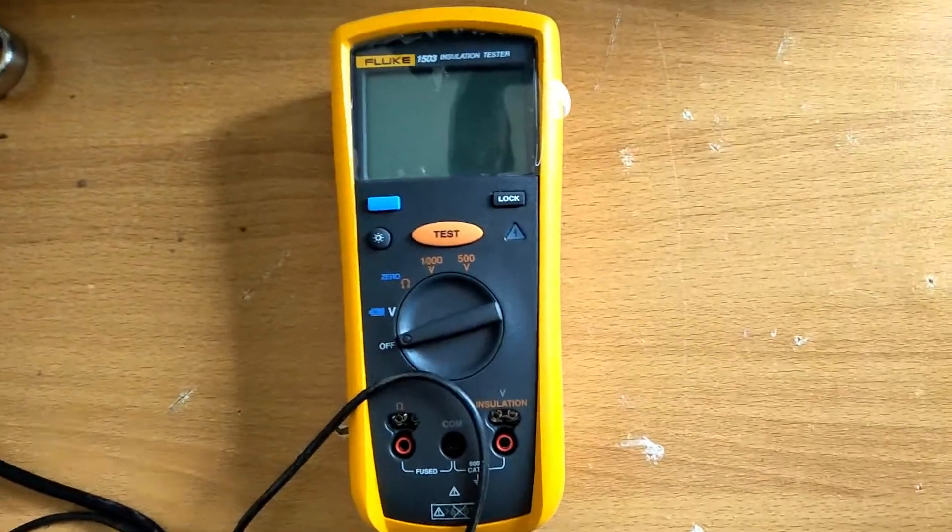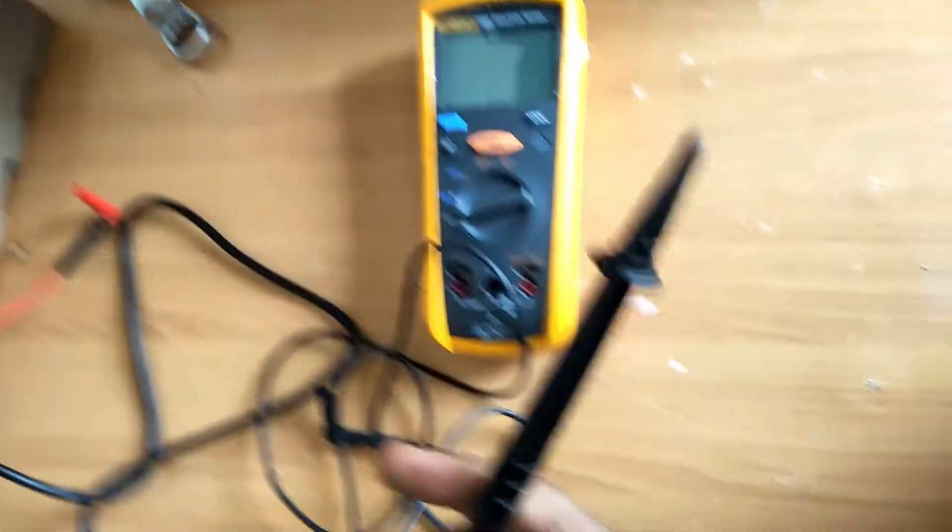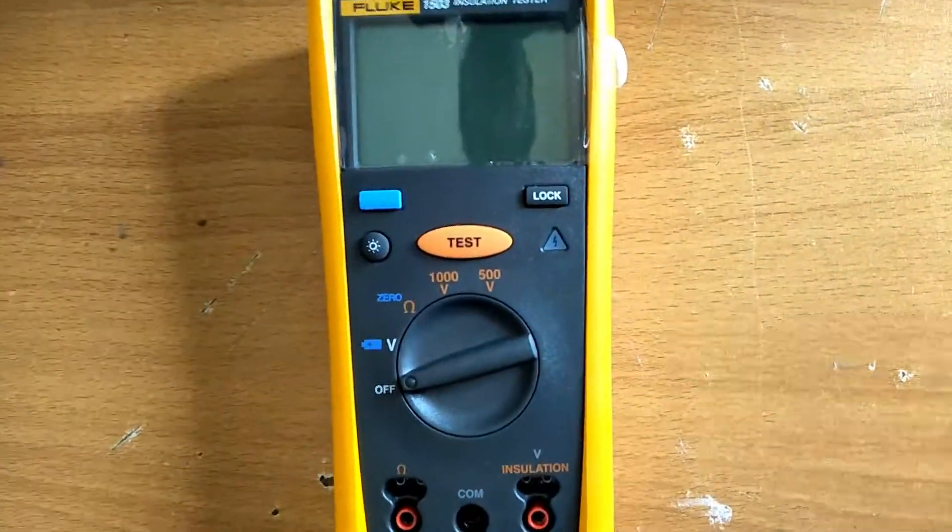Welcome to the channel The Practical Study. Today we are going to discuss how to check continuity in megger testing on a bus bar.